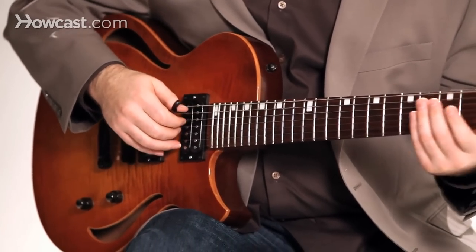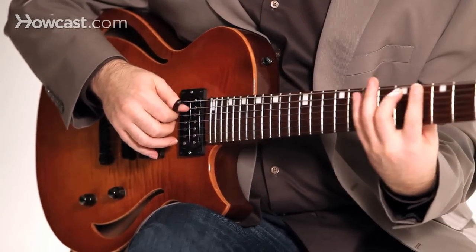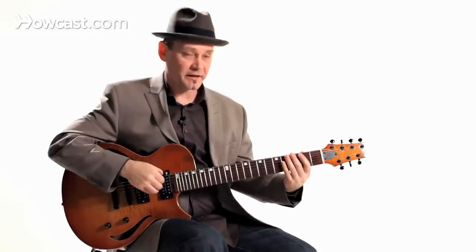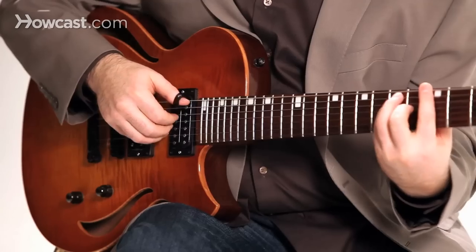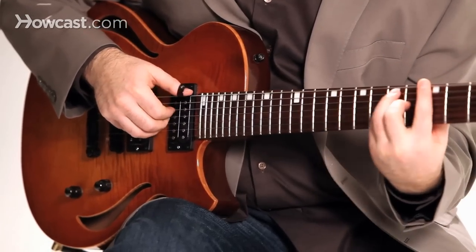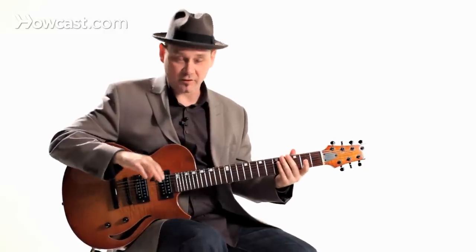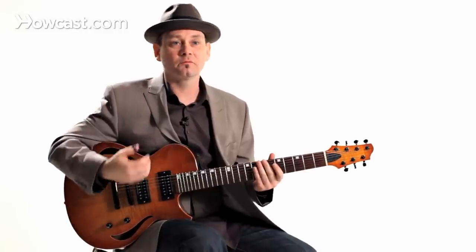You can play one string individually or you can play strings together at the same time. You have a lot of options that you can't necessarily do with a flat pick, and that's some very general basics on playing fingerstyle guitar.